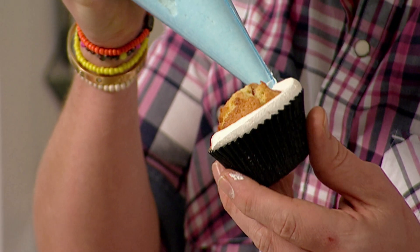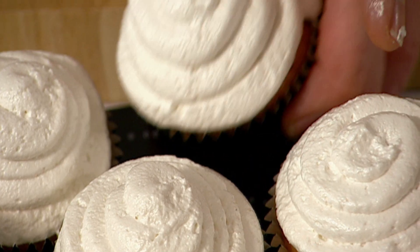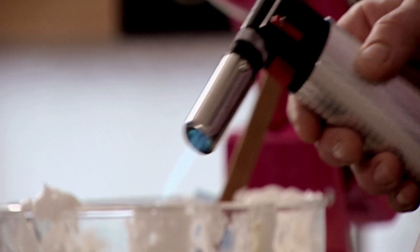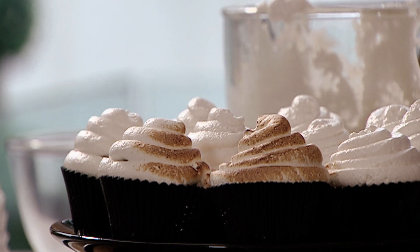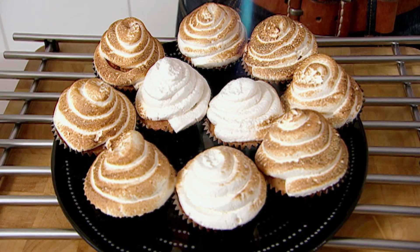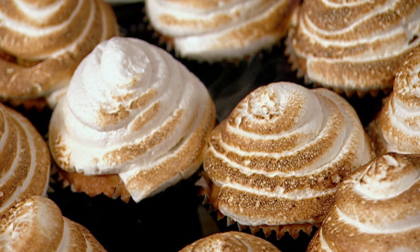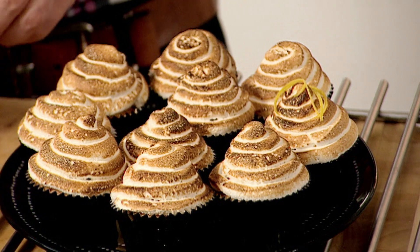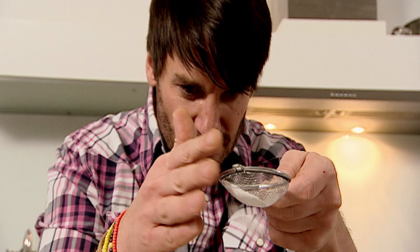Keep a flow of meringue and keep moving around for a neat look. Finish with a flourish. Gently toast each cupcake, preferably with a blowtorch. Whatever your method is, be careful not to burn the meringue as it will taste bitter. As a final decoration, add a zest of lemon and a sprinkling of icing sugar.